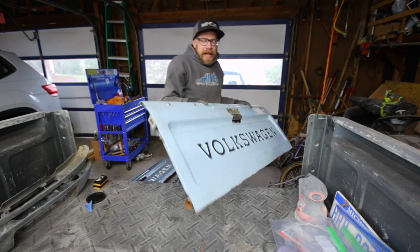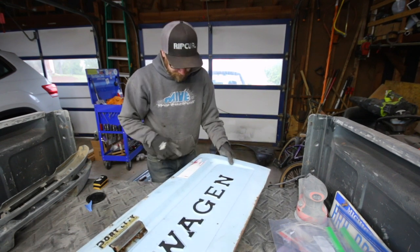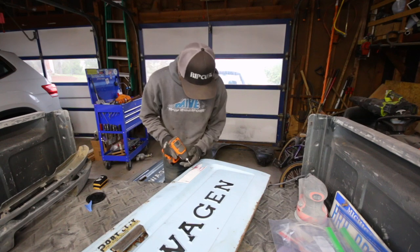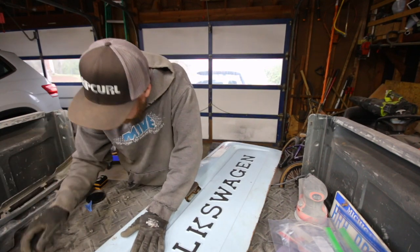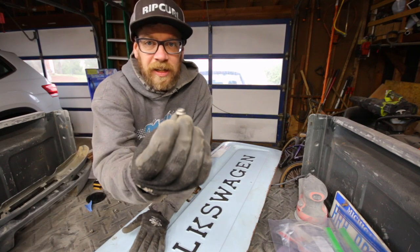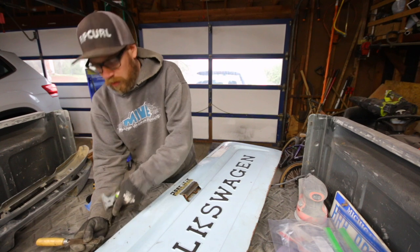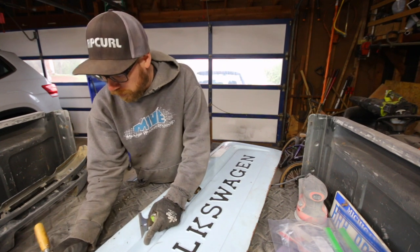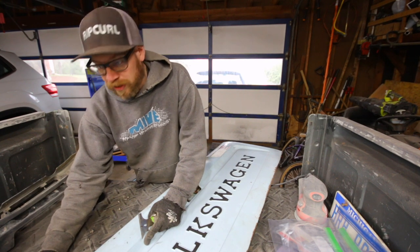So on the blue tailgate, I have to take out all these little button head snaps. The holes are pretty small, so they'll be easy to plug weld. I'll just have to clean them up and then zap a little bit of weld in there.